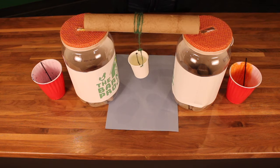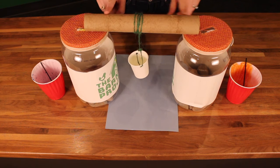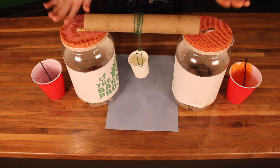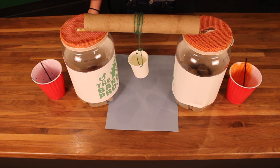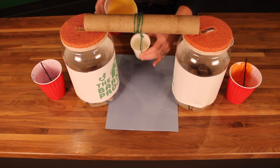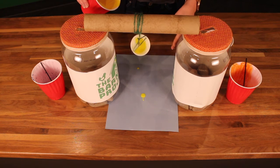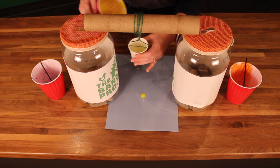All right guys, we got our setup set up. We have the cup, the paper towel roll, and our little holes to hold it all together, so we're just gonna try it — dump some paint in and see what we get. I'm gonna start with yellow I think. What's nice about this paint is that it's washable, so even if you make a mess it's okay. I'm gonna pour it in and go. Oh, it's dripping. I don't think I put enough in.